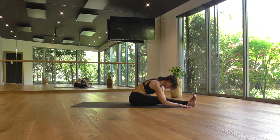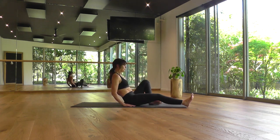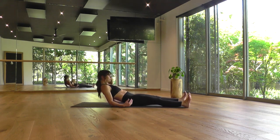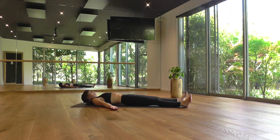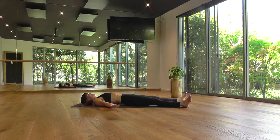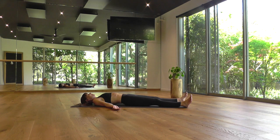Slowly coming up. And either sitting quietly in meditation if you have the time, or resting back in Shavasana. Just taking these last couple of minutes to be still and quiet in your body, to rest your nervous system, and soak in the essence of your practice.